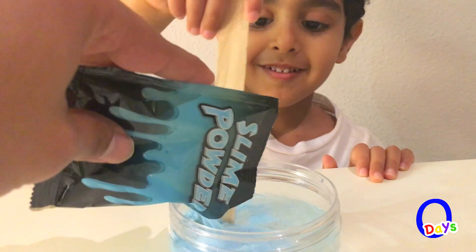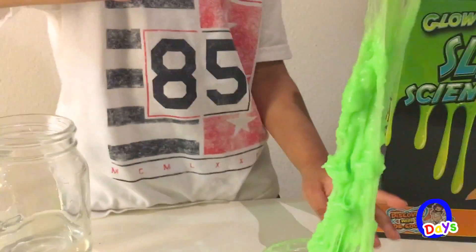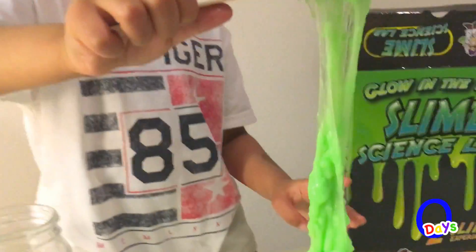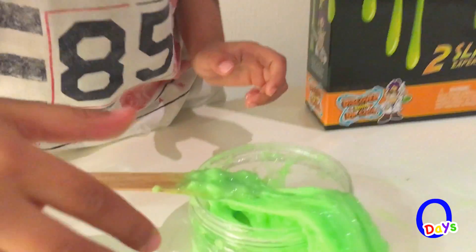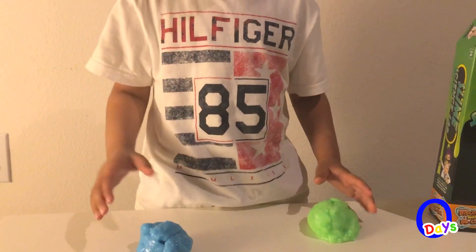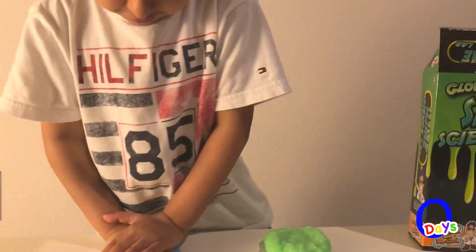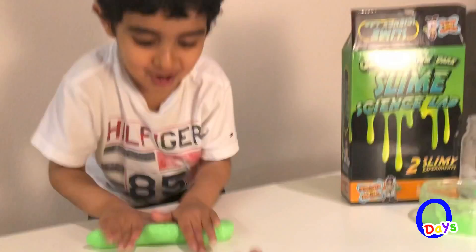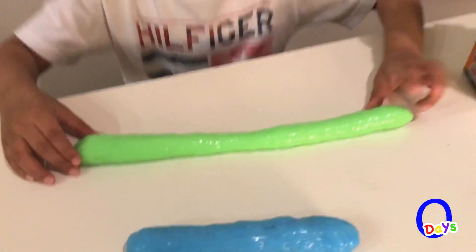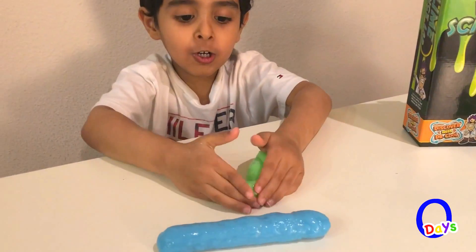I'm mixing it! It turned into ecky ecky slime! I'm mixing it! I'm doing it! Oh! It's coming out, right? It's ecky ecky bluey bluey slime! Make it flattened! Let's get rolling! Ooh! That looks like a giant hot dog!